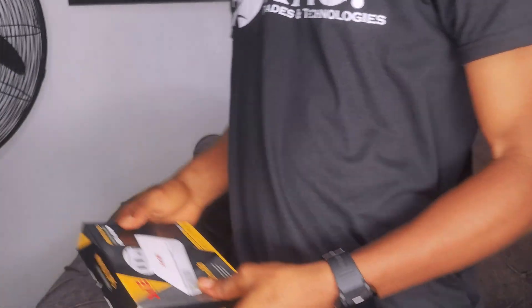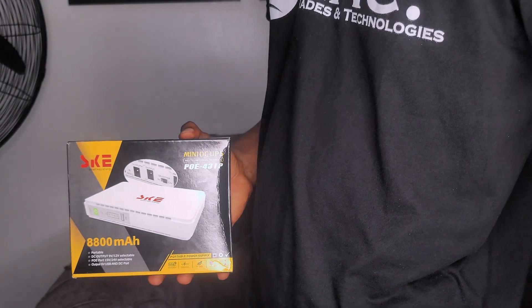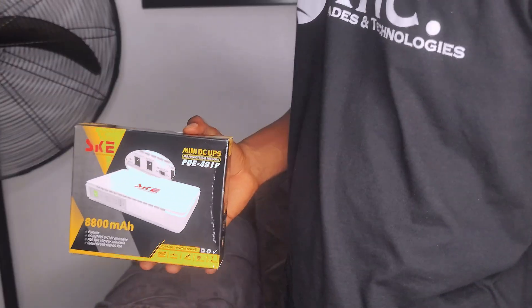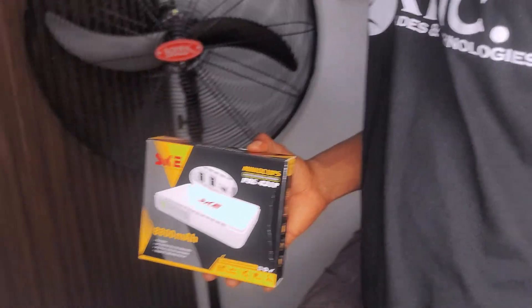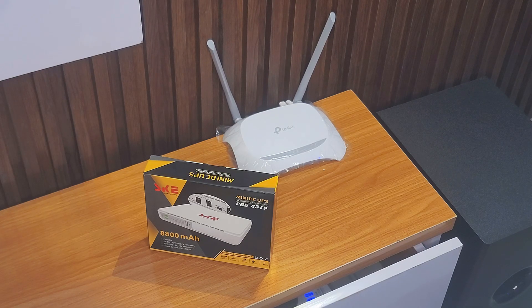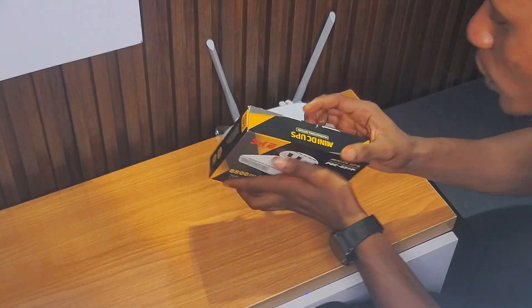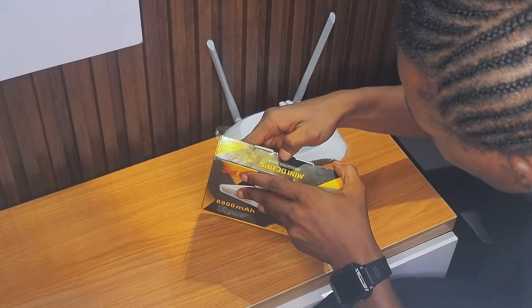There are actually multiple brands out there, so we're just going to be seeing what we have on our SK. Let's get right into it — we'll be doing the unboxing.